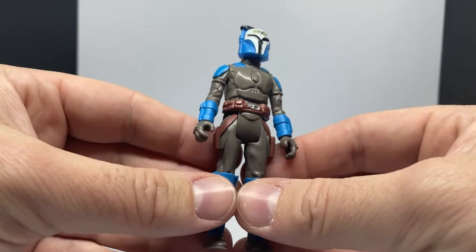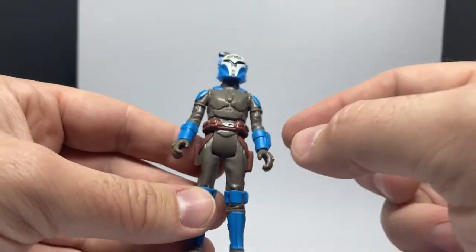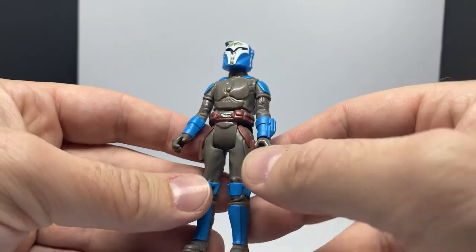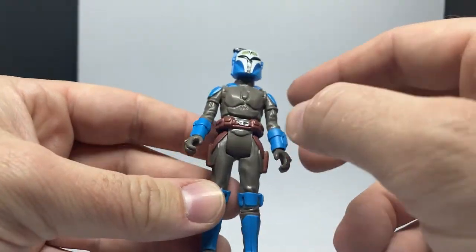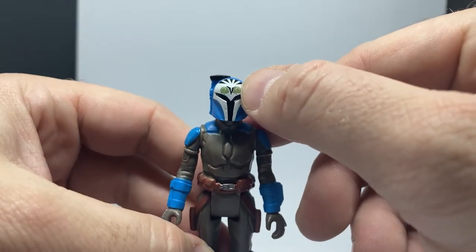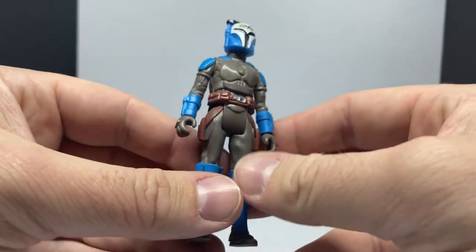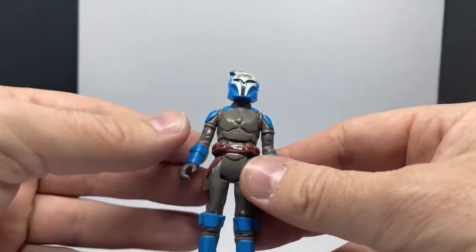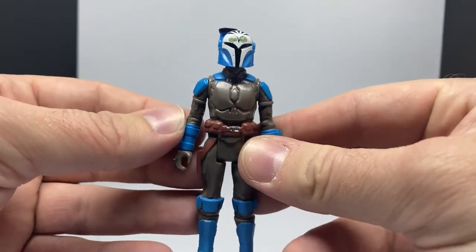Sticking with the very basics of four colors — the gray of the jumpsuit, blue, a little bit of silver, black and white, and a little bit of green for the Night Owl logo on the helmet. So that's actually six different colors, but those poppy blue colors are really nicely done.